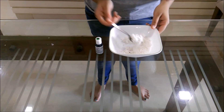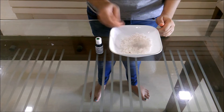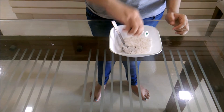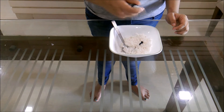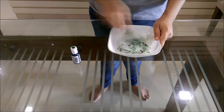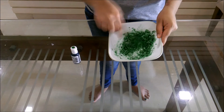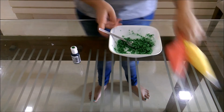Now we will be making the lettuce part. For that we are using coconut — you can grate it or shred it. And we will be mixing it with green color. We have got green, red, and yellow.